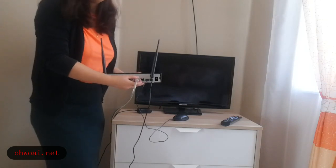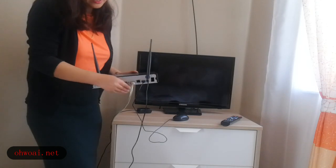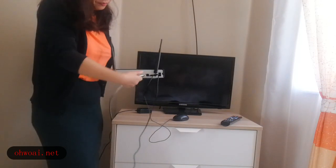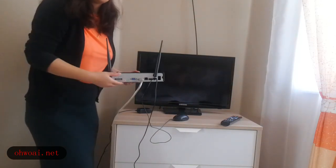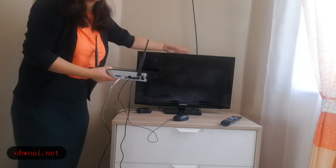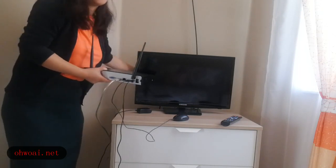Next to the internet cable, we are going to see the HDMI port. We connect one side of the HDMI cable to our NVR and the other side to the TV. The HDMI port is right behind the TV screen.